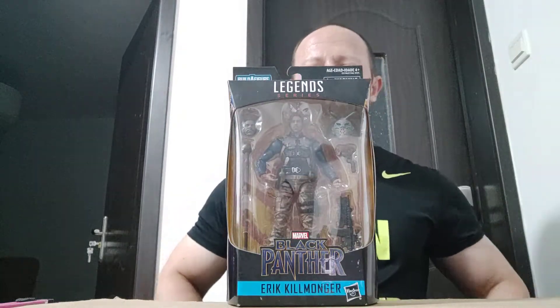Welcome back awesome Actionoid fans and subscribers. Today it is going to be a 1:12 scale Marvel Legends Eric Killmonger.